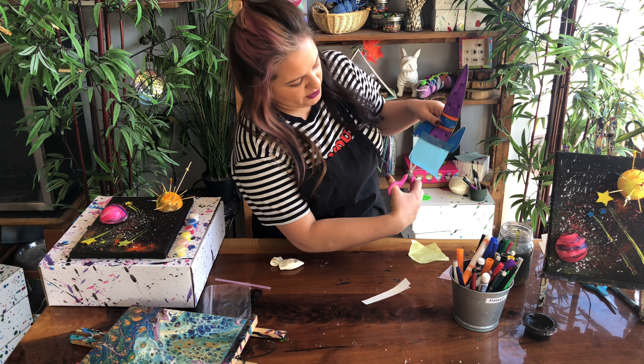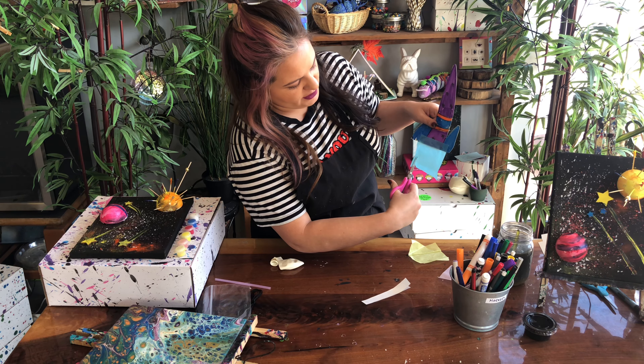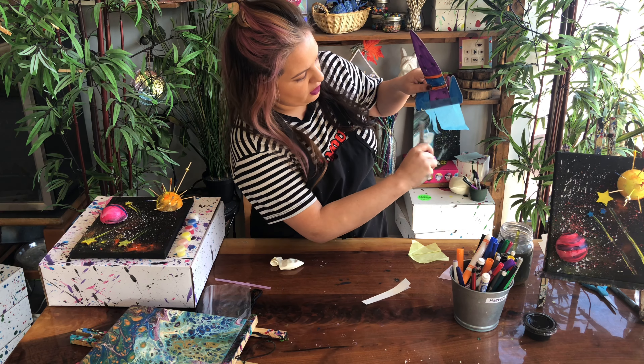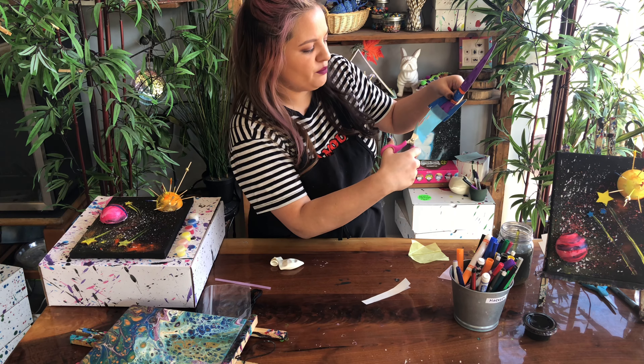Press pause and add your paper to the back. Once your paper is added, we're going to cut it into strips so it will fly in the wind when we launch our rockets. Cut all the way across so it's all cut up. Press pause and press play when you're done.